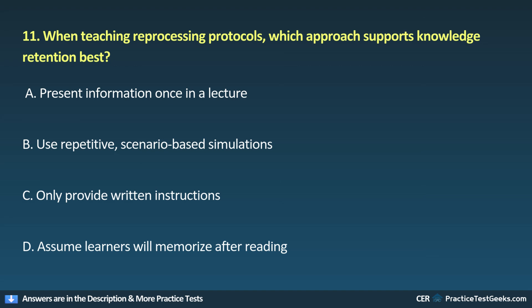11. When teaching reprocessing protocols, which approach supports knowledge retention best? A. Present information once in a lecture. B. Use repetitive, scenario-based simulations. C. Only provide written instructions. D. Assume learners will memorize after reading.